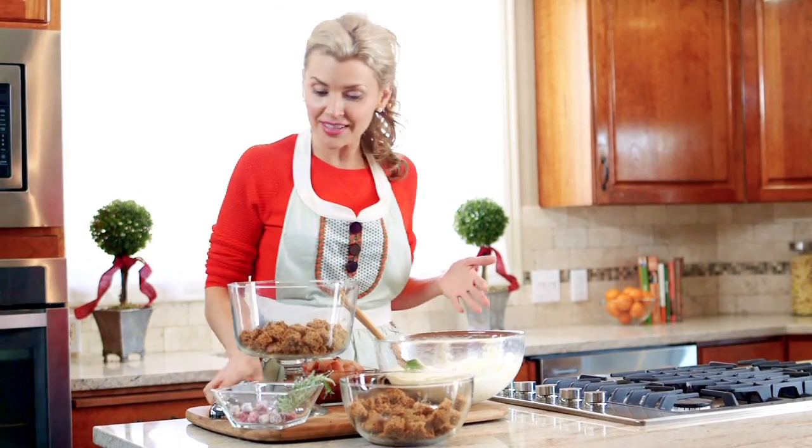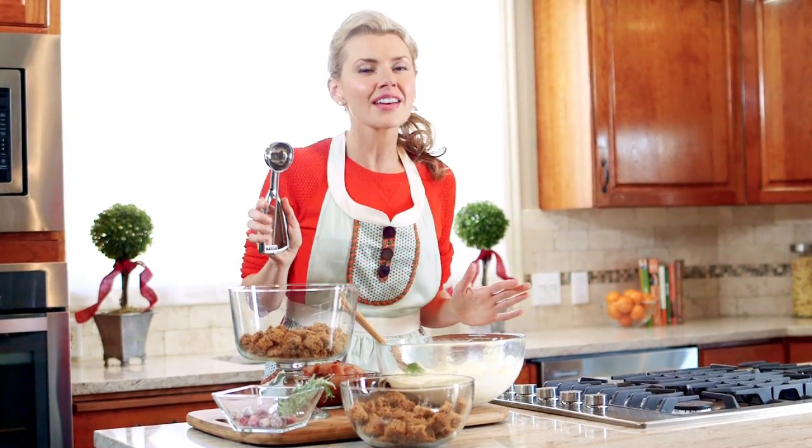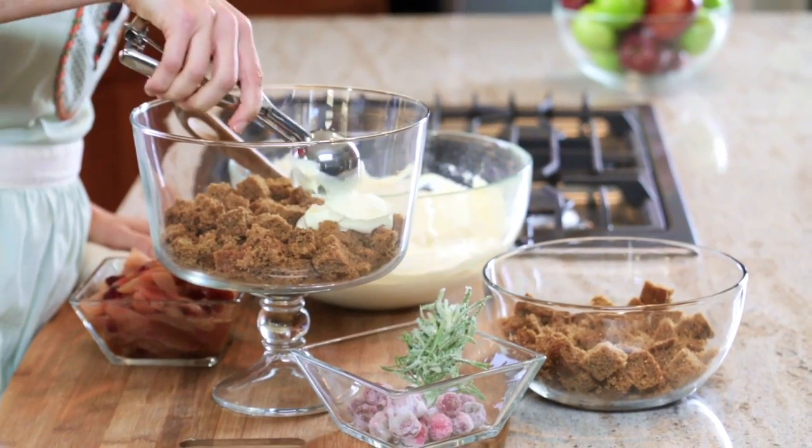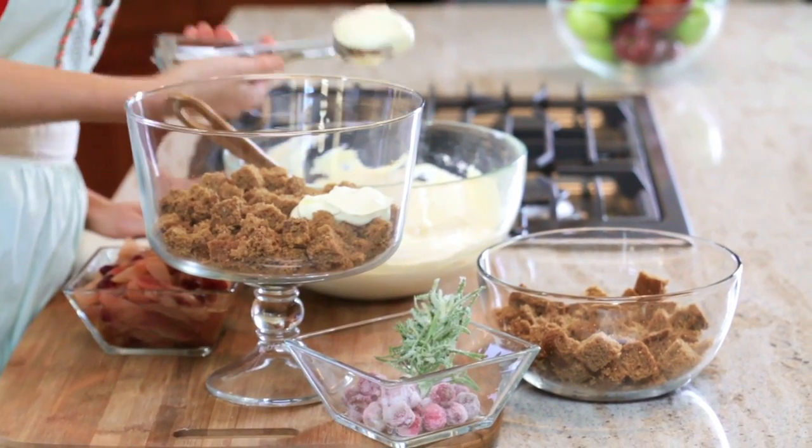The second layer is going to be our vanilla pudding mixture. For this, I love to use an ice cream or a cookie scoop because it's so easy, and it also kind of keeps the whole thing beautiful.